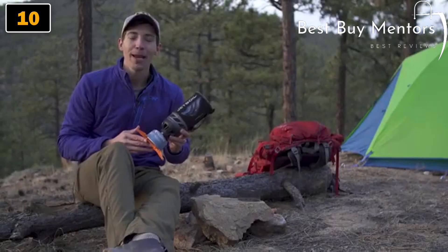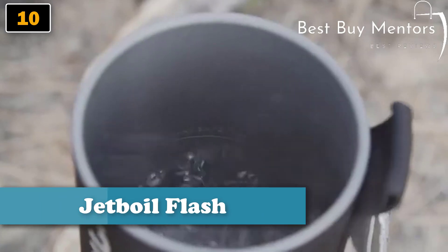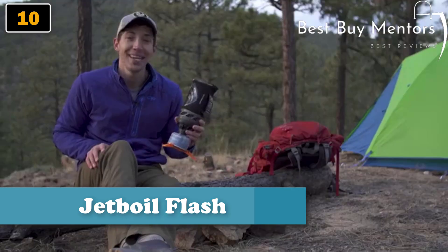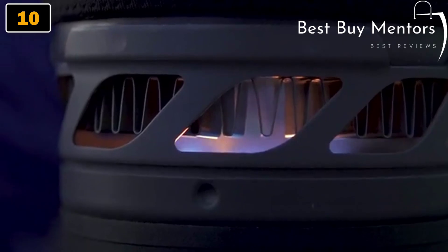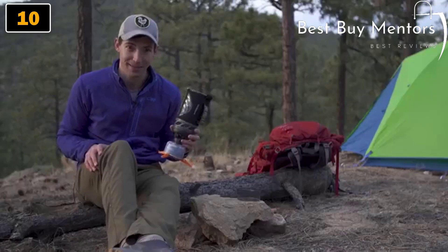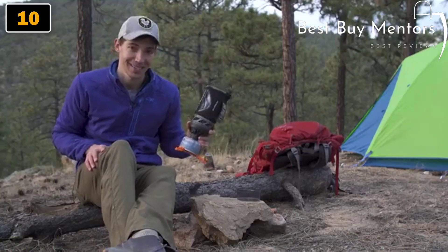Hey guys, today we are talking about the brand new Jetboil Flash. The Flash has always been about lightning fast boil times, and the new model continues that by shaving an entire minute off the previous version's boil time of 2 minutes and 30 seconds. That means you can now boil 16 ounces of water in just 100 seconds.